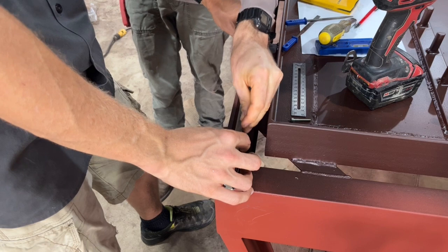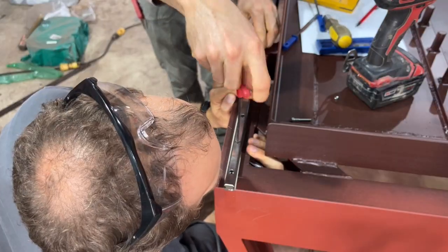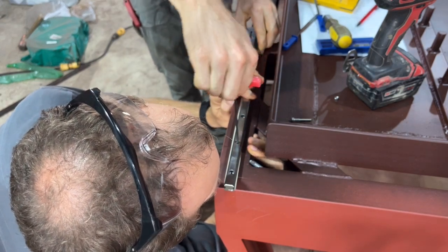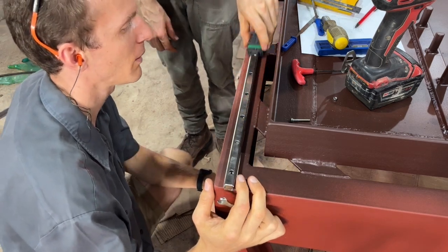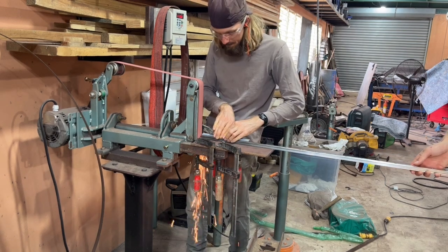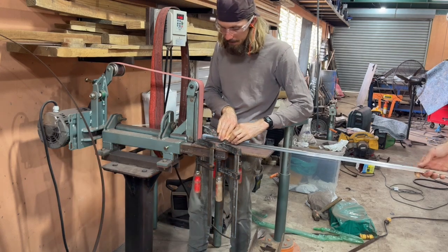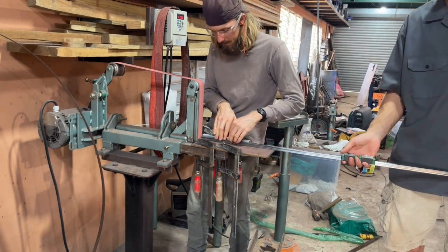There are actually three joints on the length of the table and we played with it for quite a while and got it quite nice — a two-person job. We found that using a 2x72 inch belt grinder with a slight jig to hold it at 90 degrees worked really well for grinding both ends and ensuring that the joints were nice and tight.